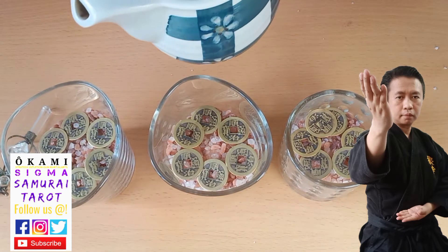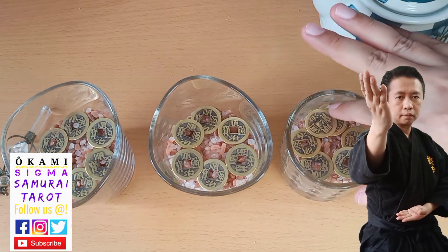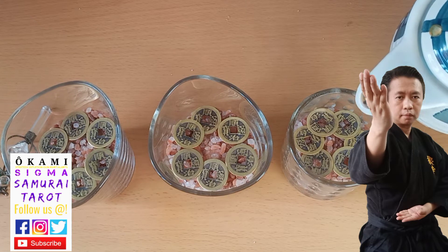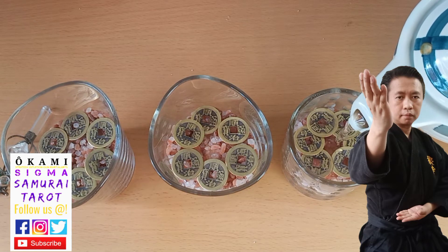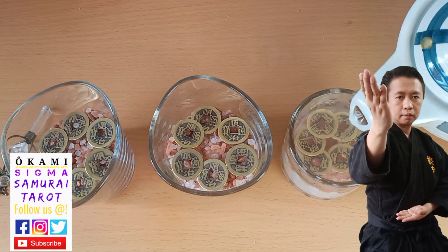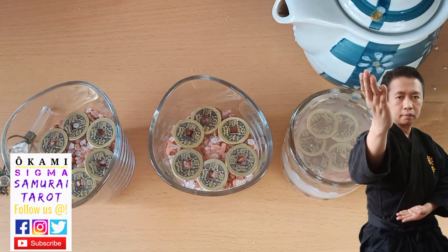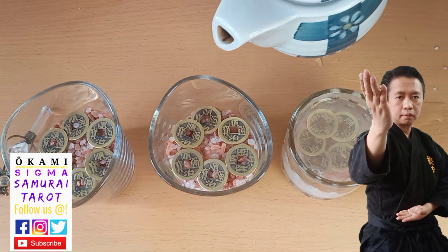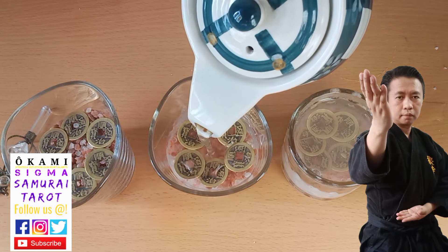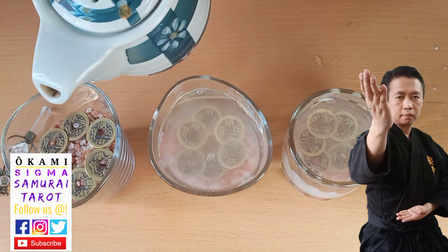Now we will place the cleansed water. Don't worry — it's going to get a little bit messy but that's fine. You can try to pour from the coin side, or in the center, or just pour gently. That's enough water for each glass.